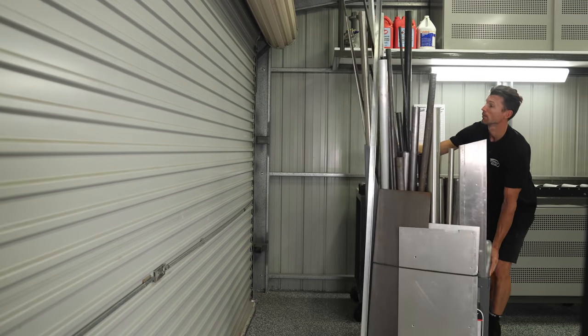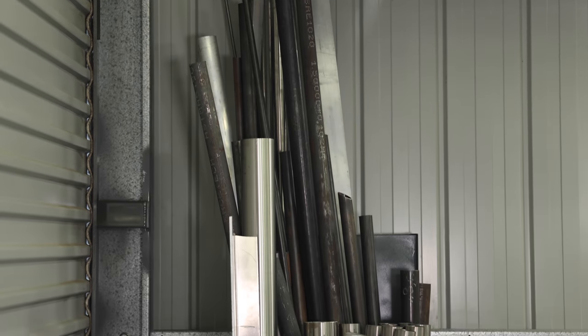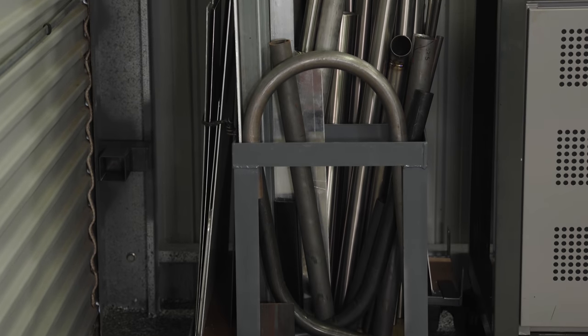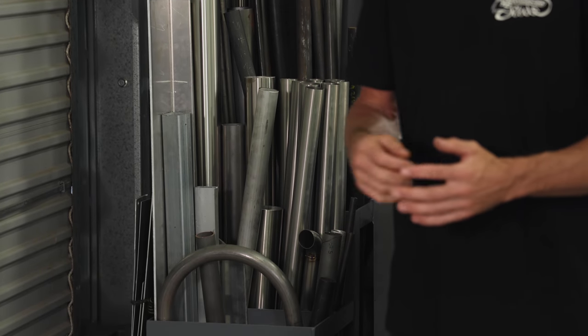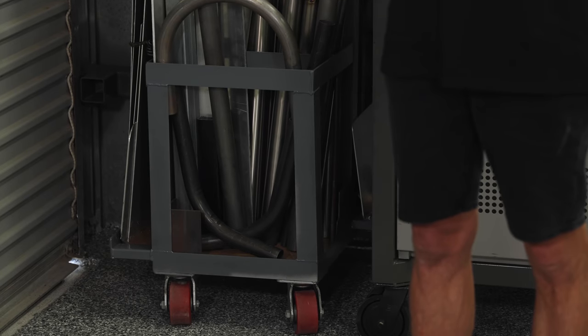Just inside the roller door we've got the Brobo saw, which I'll get to in a minute, and the roller rack. Just before that we have my little upright steel store. What this does is store all of the steel offcuts and tube lengths, and these are very easy to see like this. I prefer them standing up as they don't get any dust, which attracts moisture and rust on the steel sections. It's easy to see what type of tube you have, what lengths you have, and what you can use for your project.